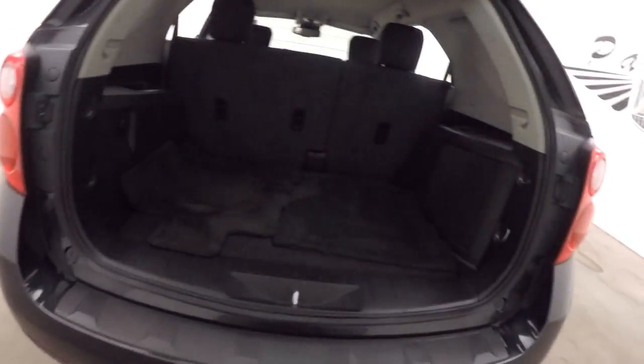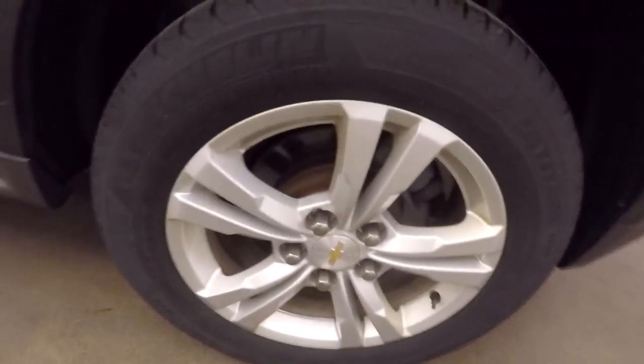It is not all-wheel drive. Still has all the great room that all the Equinoxes have, and the cargo space. Alloy wheels, good tires — at least 60% tread left on these tires.